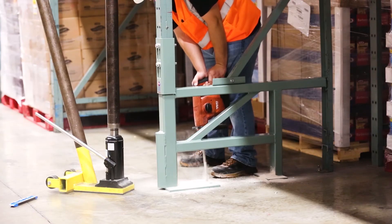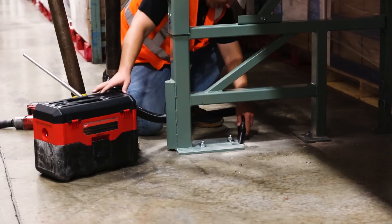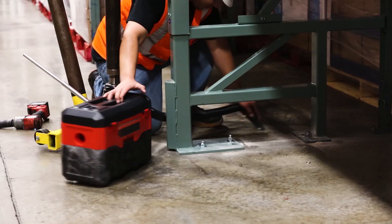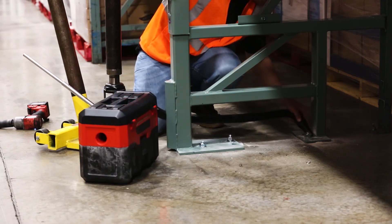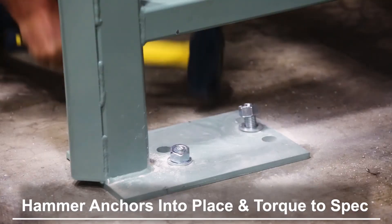There should be two anchors for the front column as well as one for the rear. Now vacuum any residual debris to prevent further dispersion when hammering the anchors into place. Once the area is debris free, you are ready to hammer the anchors into place.